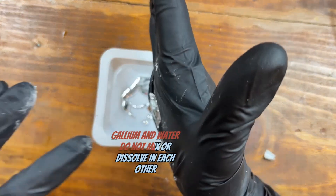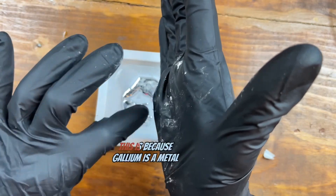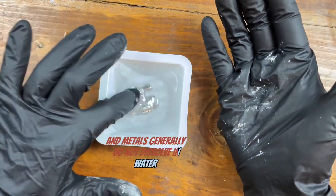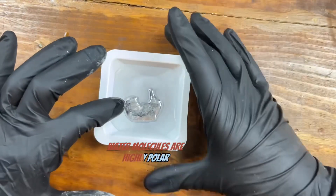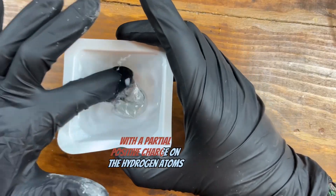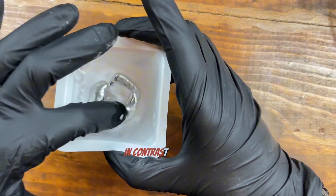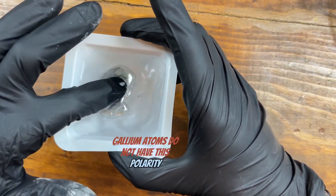Gallium and water do not mix or dissolve in each other. This is because gallium is a metal, and metals generally do not dissolve in water. Water molecules are highly polar, with a partial positive charge on the hydrogen atoms and a partial negative charge on the oxygen atoms. In contrast, gallium atoms do not have this polarity.